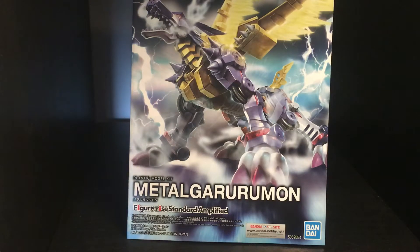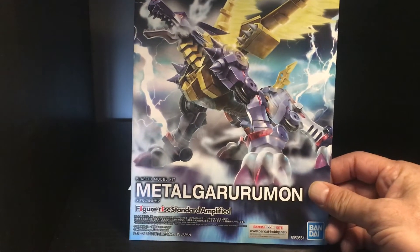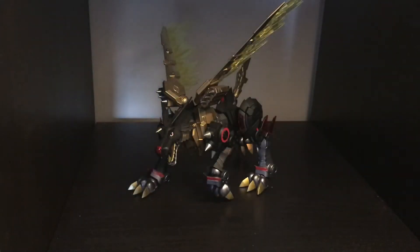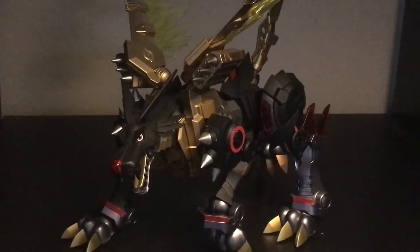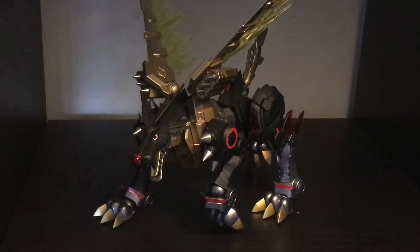Yo, what's up! I wanted to show you something today — Metal Garurumon, it's a model kit. I got it as a birthday gift and I waited to do it till now. I got this because I saw some reviews online and it was supposed to be pretty dope.